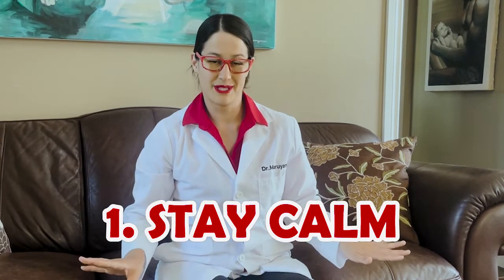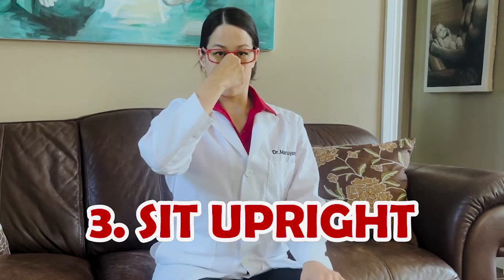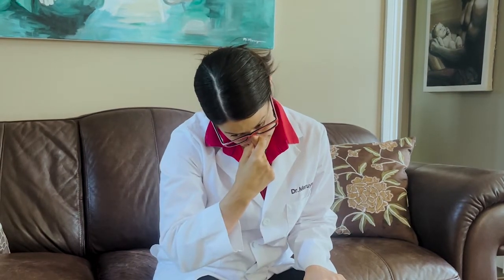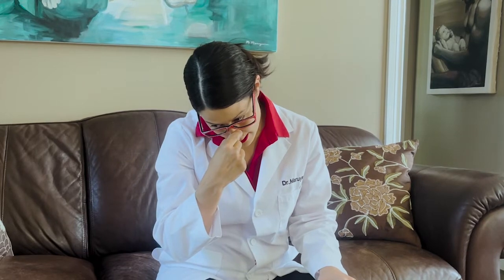Let's review. The first thing you do is stay nice and calm. The second thing you do is plug your nose at the tip and hold it. Sit up straight, lean forward, and wait 15 minutes. You don't check — you hold it for an entire 15 minutes, then let go and see if it's still bleeding. If it is, hold it for another 15 minutes, and hopefully it will stop.